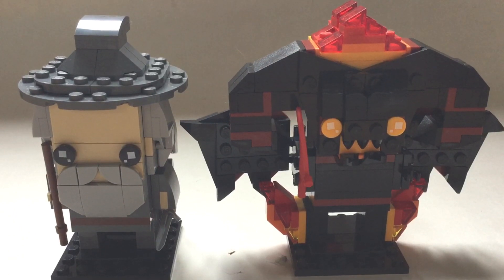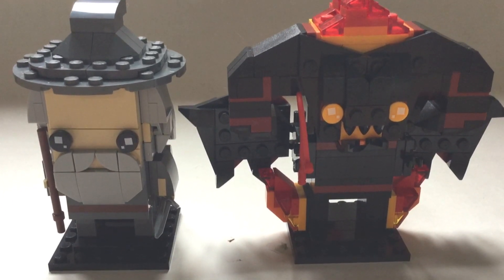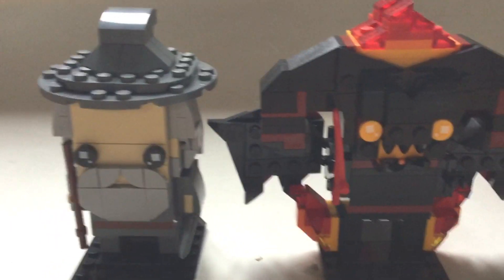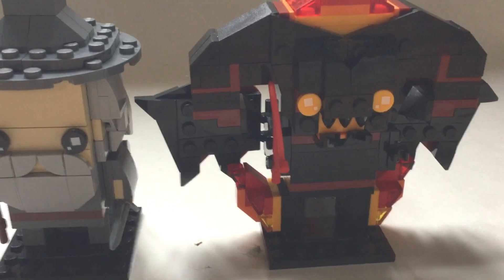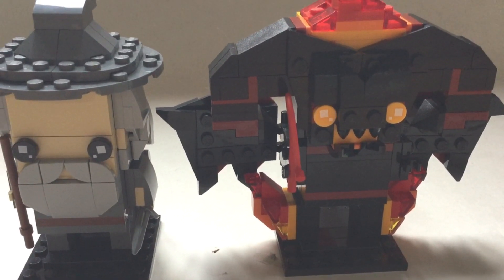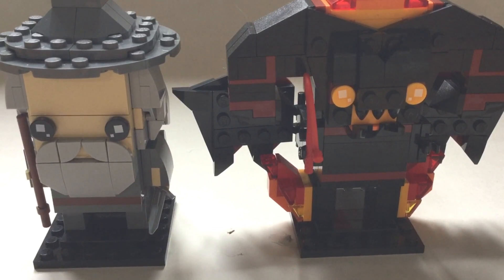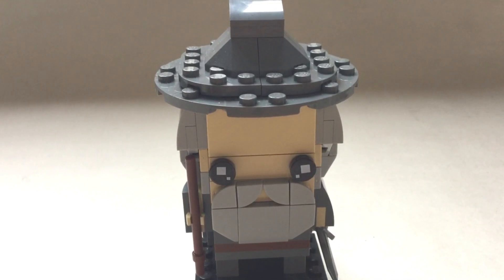Moving on, we have set number 40634 - Gandalf and the Balrog - with 348 pieces. This is an amazing set. Gandalf the Gray is an incredible inclusion and the Balrog is so detailed with all its horns, wings, and whip. It's definitely the biggest of the three Brickheads, and it's very surprising considering it's the same price as the Arwen set, even though it has about 80 more pieces.